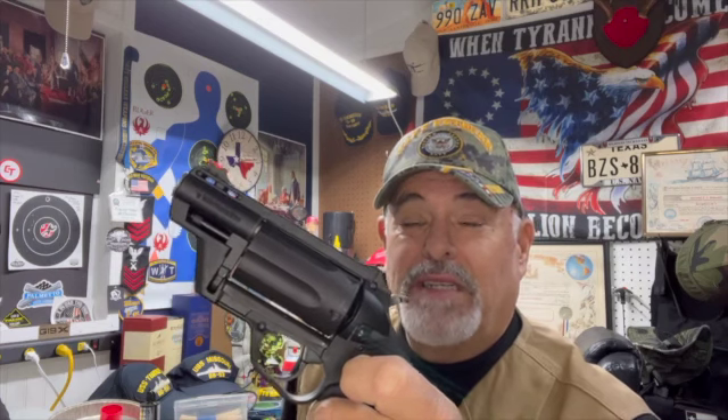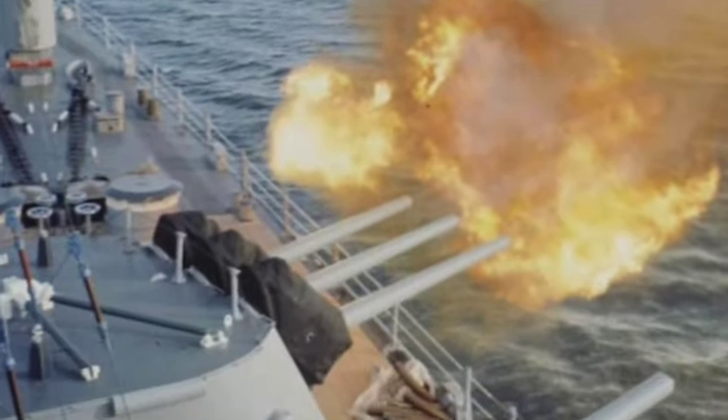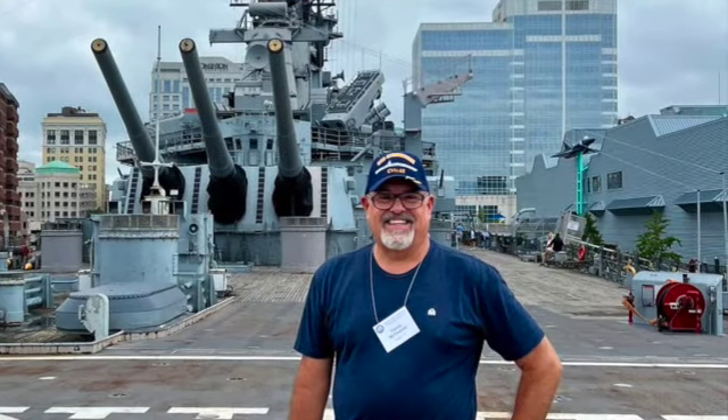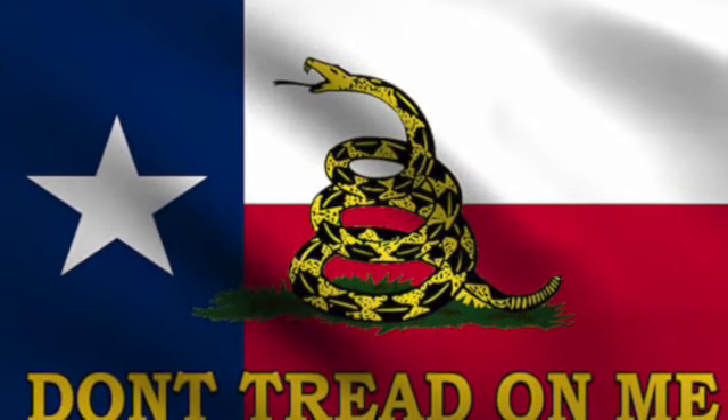This is Weapons Tech Mac coming to you from deep in the heart of Texas. And as always, God bless Texas and bless the United States, and long live the Republic. Carry on my wayward son, there'll be peace when you are done. Lay your weary head to rest, don't you cry no more.